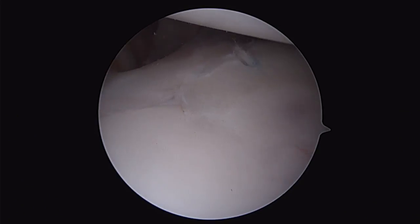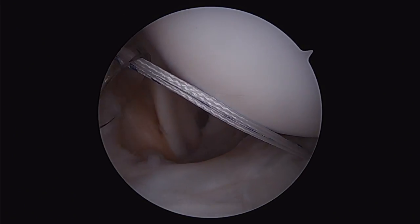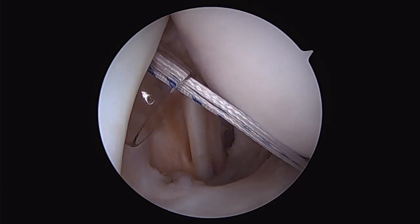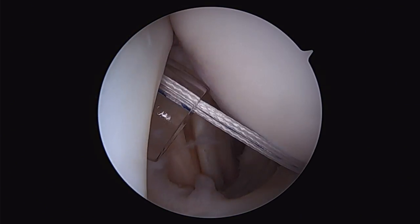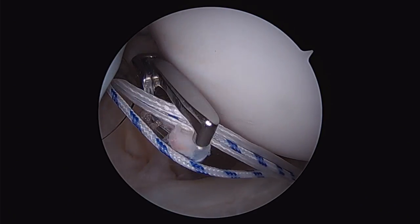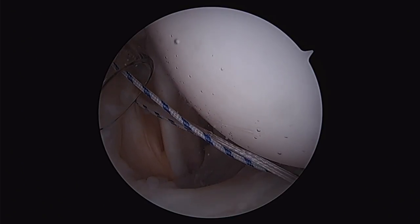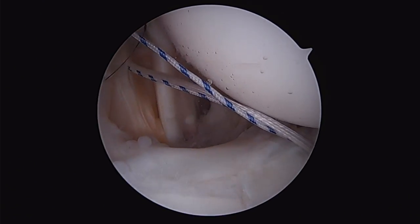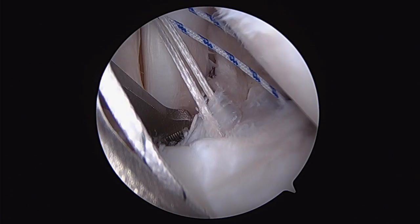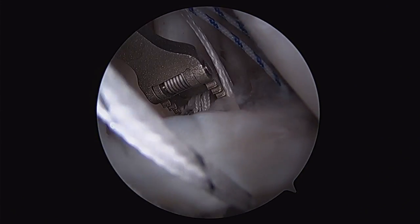In this very patulous capsule, this is going to allow us to repair both the capsule as well as the capsulolabral complex. We retrieve our sutures, shuttling them out through an accessory portal. Then we pass our sutures to the inferior glenohumeral ligament and labrum, then to the most superior aspect of the middle glenohumeral ligament and labrum, and lastly we place another one around the labrum itself.